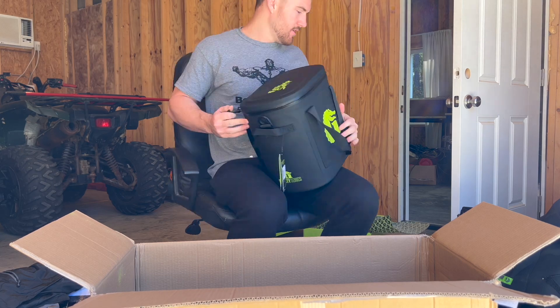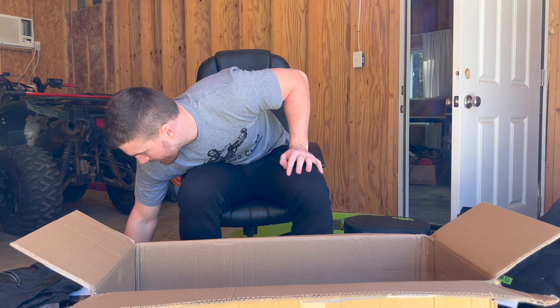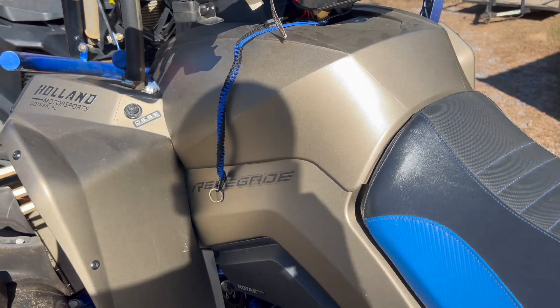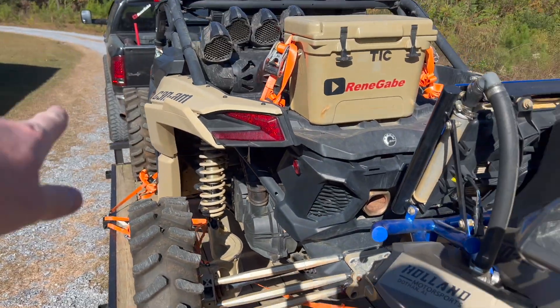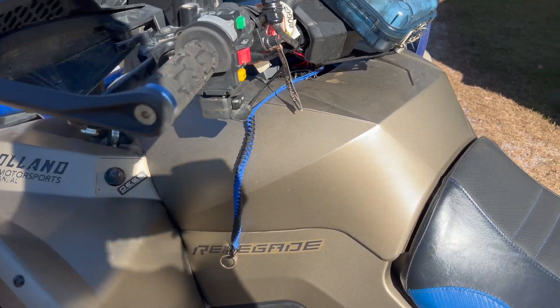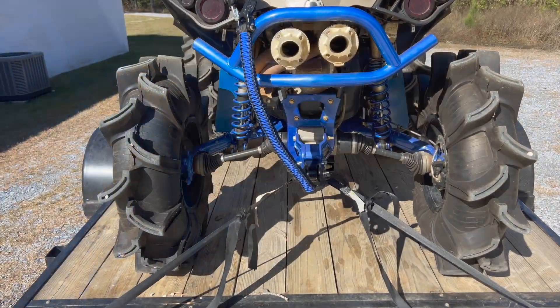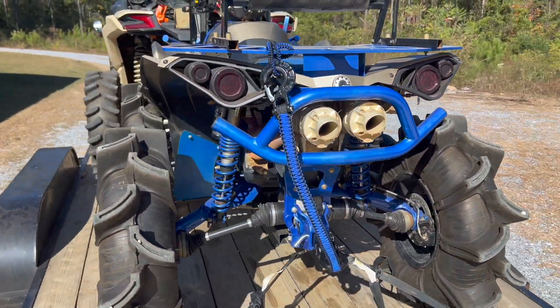Yeah, we're gonna throw some of these Carnage Cords straps on real fast. I got the key strap on right now so it doesn't fly off — that's gonna be sweet. Got that Carnage Cords strap on the back, let's go! I'll probably wait and do the rest of them next time.